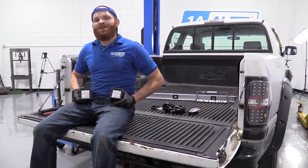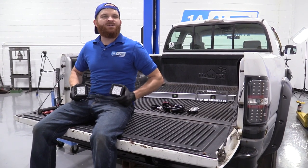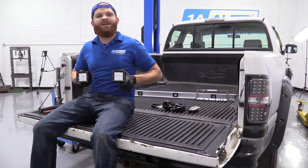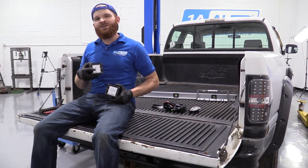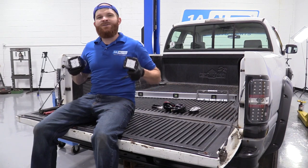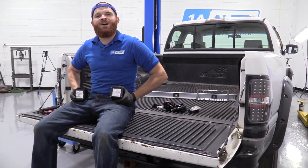Hey friends, it's Len here at 1A Auto. Today we're working on our 1996 Dodge Ram 1500 and we're going to be doing something super cool — installing some LED pod lights. It's going to be super easy; I can do it and you can do it too. As always, if you need these or any other part, you can check us out at 1AAuto.com.